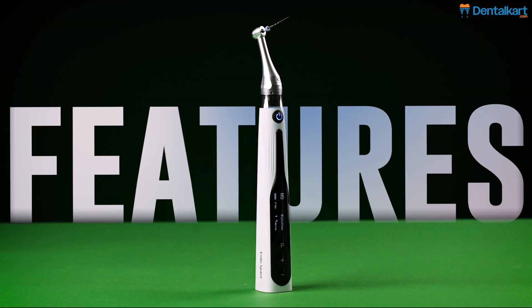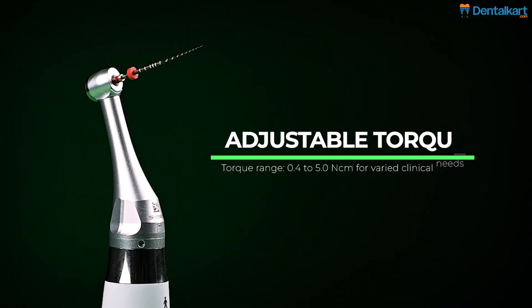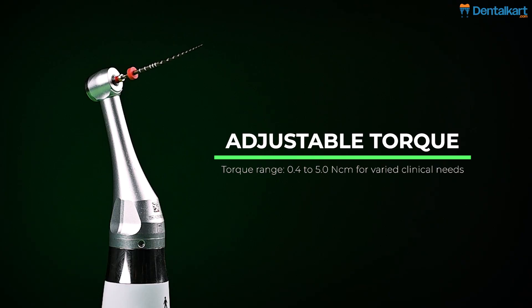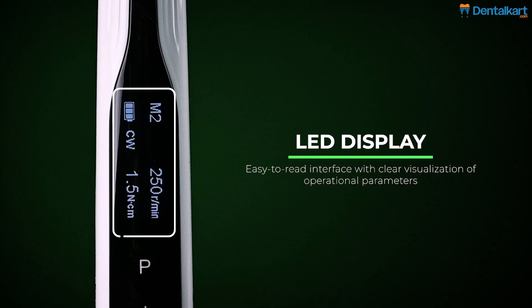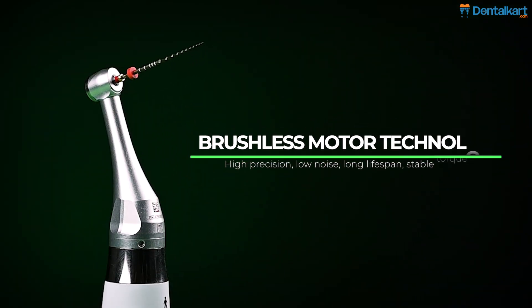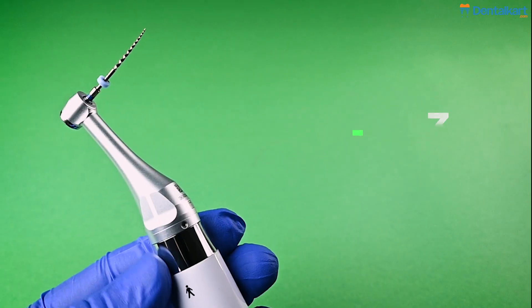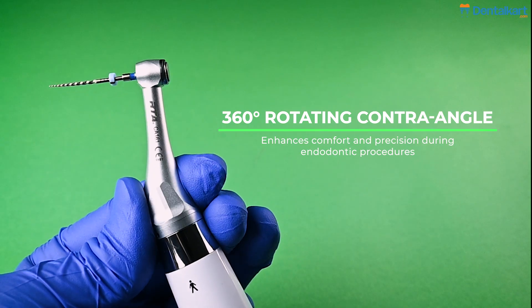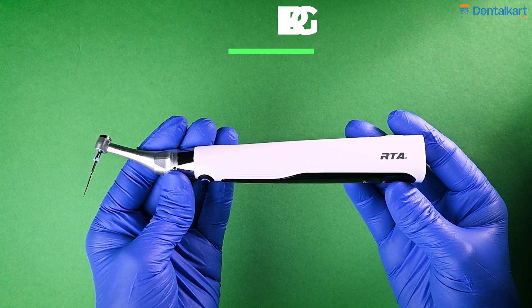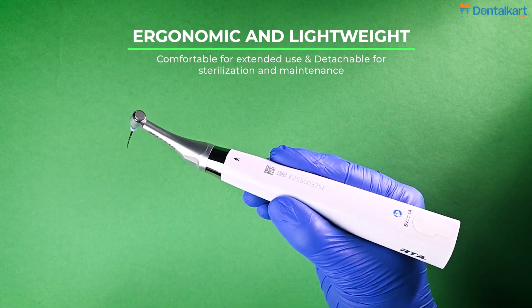Talking about the features of the endomotor: adjustable speed ranging from 100 RPM to 1800 RPM, adjustable torque from 0.4 Ncm to 5.0 Ncm, LED display showing programs, modes, battery, speed, and torque. The endomotor operates at low noise levels due to its brushless technology. The contra-angle can be rotated freely 360 degrees. The endomotor is made ergonomic and lightweight to reduce operator fatigue in extended use.